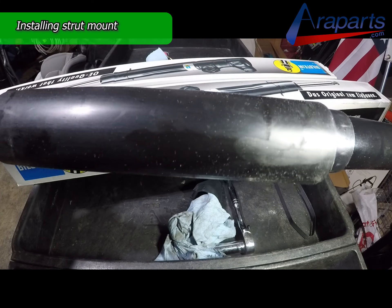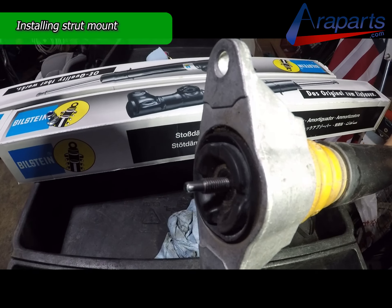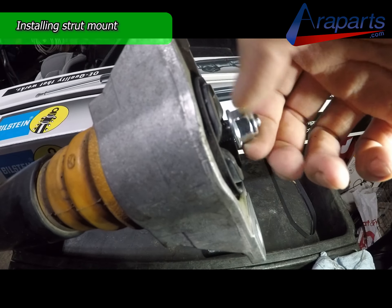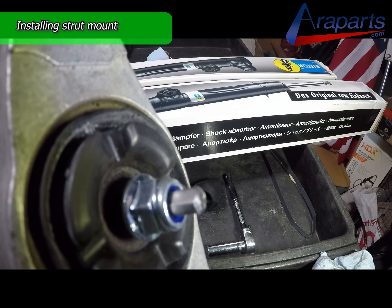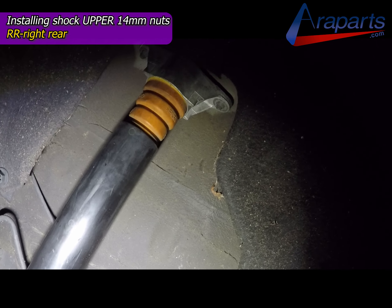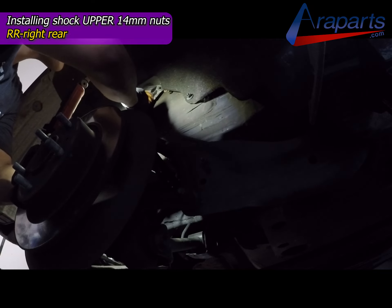I'm going to put the strut mount back on to the new shock and start tightening this up — it's the same process. I'm going to hold it with the vice grips as I did when I removed the nut, and tighten it up with my offset wrench. Once you have it all assembled, now it's time to put it back together. I'm going to put the 14mm nuts up top on first.